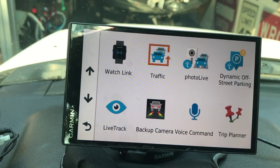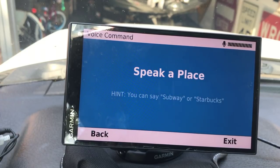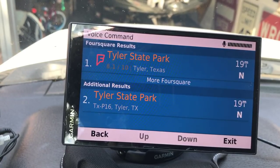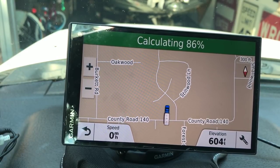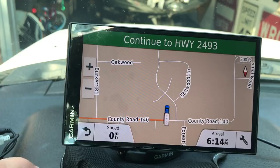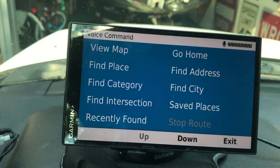You have the option for a backup camera if you have one. Voice Command is pretty cool - you say 'voice command' to activate it, then 'say a command.' It's pretty sensitive. For example: 'Find a place' - speak the name - 'Tyler State Park' - it searches, you select line one, confirm navigation - and it calculates and brings it up. It works very well, though sometimes it has trouble with a strong country drawl. Most of the time it does very very well.